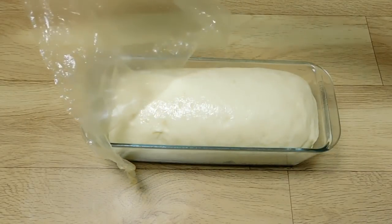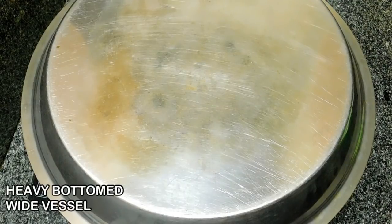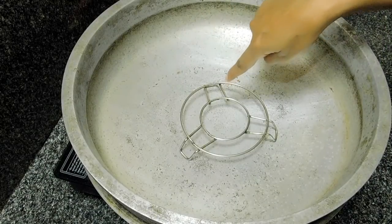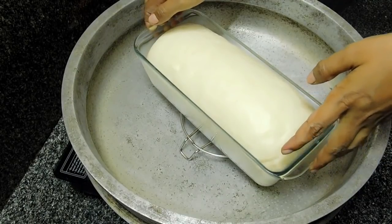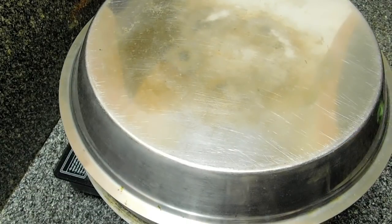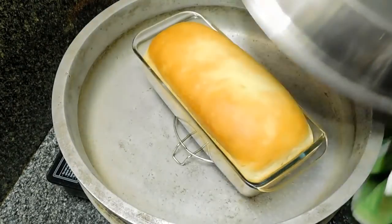Now to place the baking and get ready. I am going to preheat the stove for 15 minutes on medium high flame. I am going to heat it for 3 minutes. Add a little bit of color and then add a little bit of size.